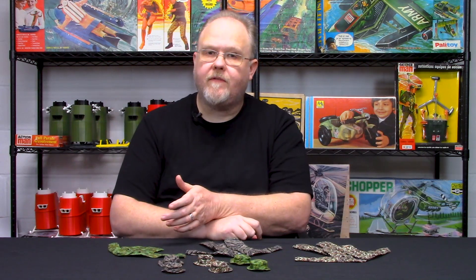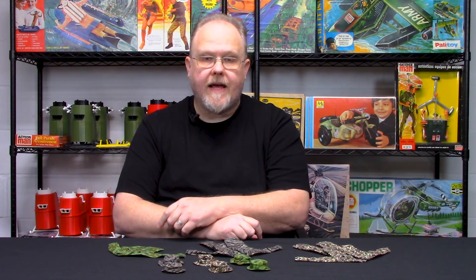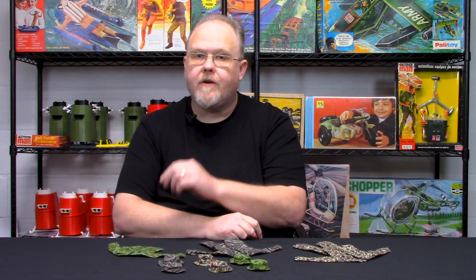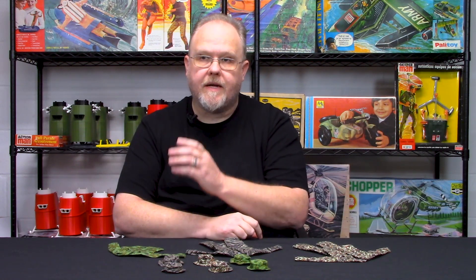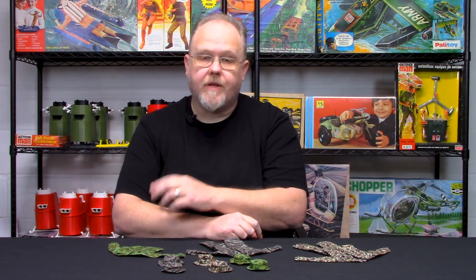Duck hunter camouflage originated from the World War II USMC camouflage pattern worn during the Pacific Campaign. There was a US Army unit that wore it in Europe for a very short time after the Normandy landings, but because they were being mistaken as German soldiers they removed their camouflage — at that time Germany was really the only country using camouflage to the extent that they did.